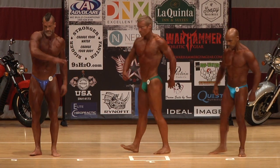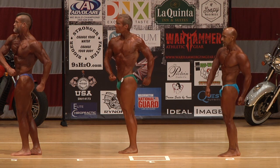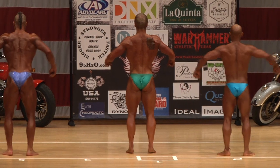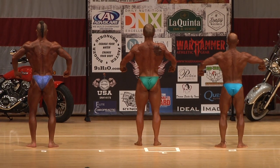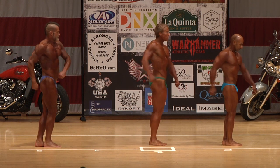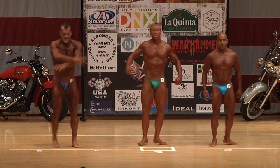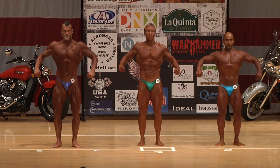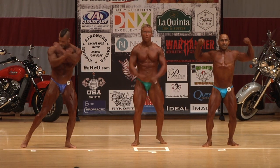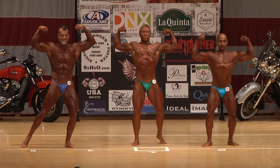Could you turn it to the right? Quarter turn to the right, facing forward, front double arm bicep, front to the left.